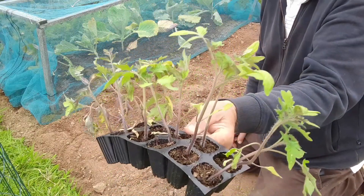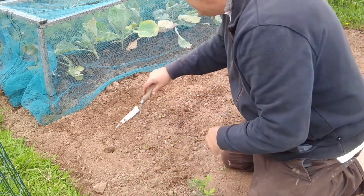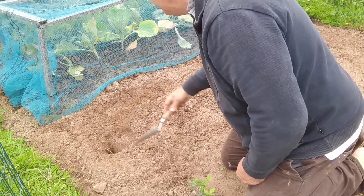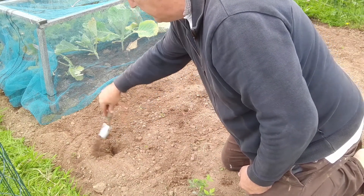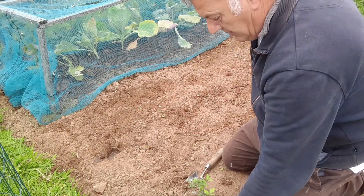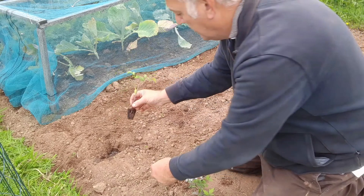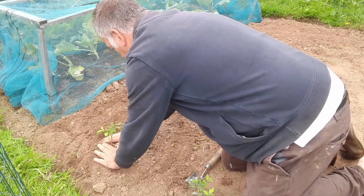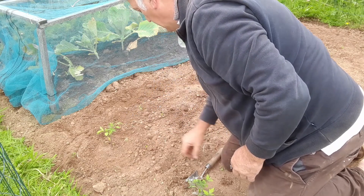These are our tomato plants, and they've got a bit leggy being in these small pots. So we're just going to give it a go — dig them a hole, bury them as deep as we can, and choose the stronger ones. I'm going to put them in now.